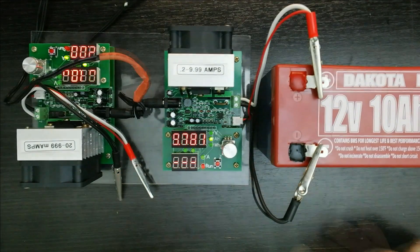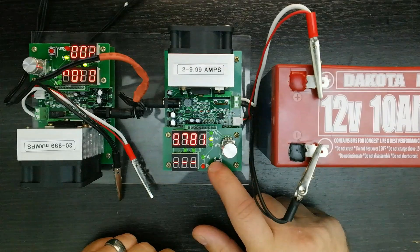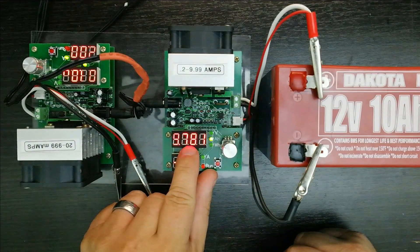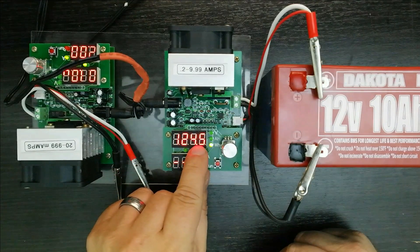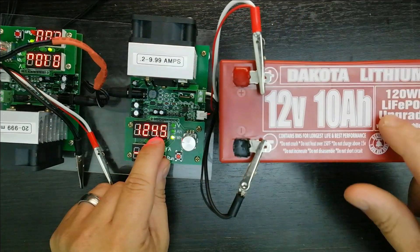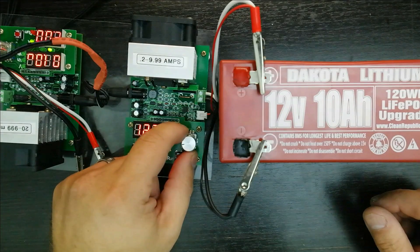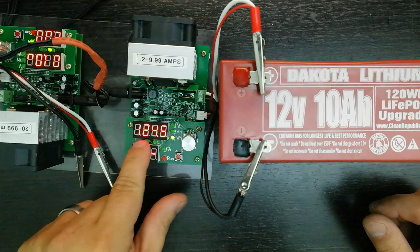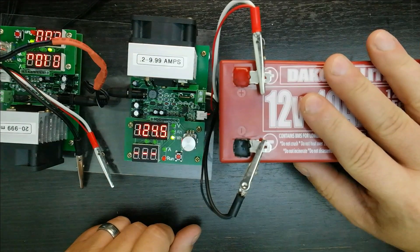The testing is now done — it's blinking like crazy. Amp hours: 9.781 amp hours. Watt hours: 124.5. Not bad at all — that's great, especially for a brand new battery. So yeah, 9.781 amp hours and 124.5 watt hours. This is good for its rated capacity — definitely meeting spec.